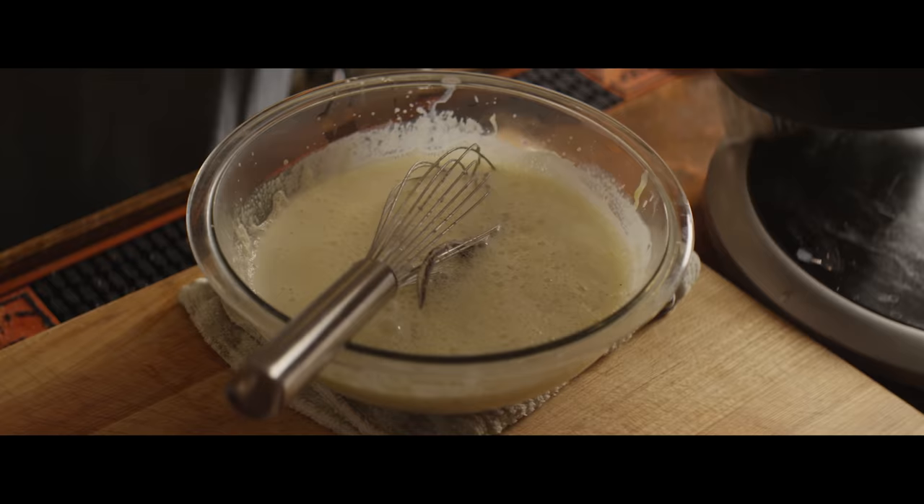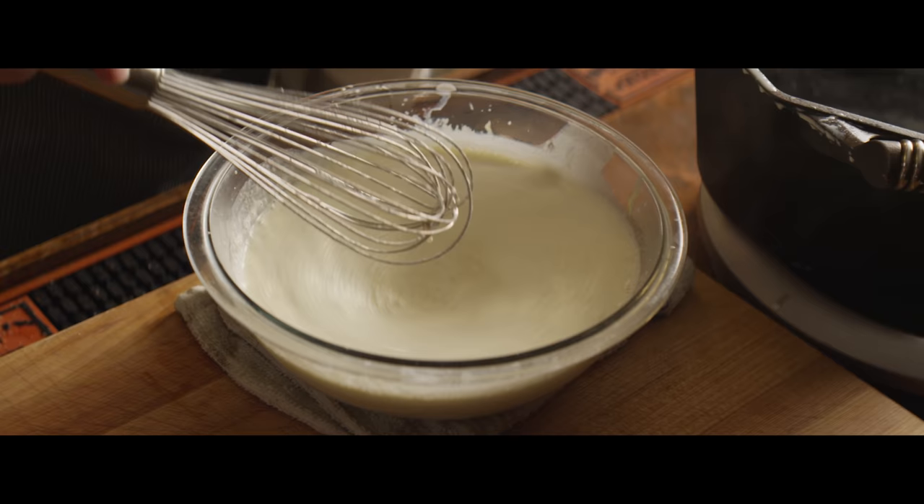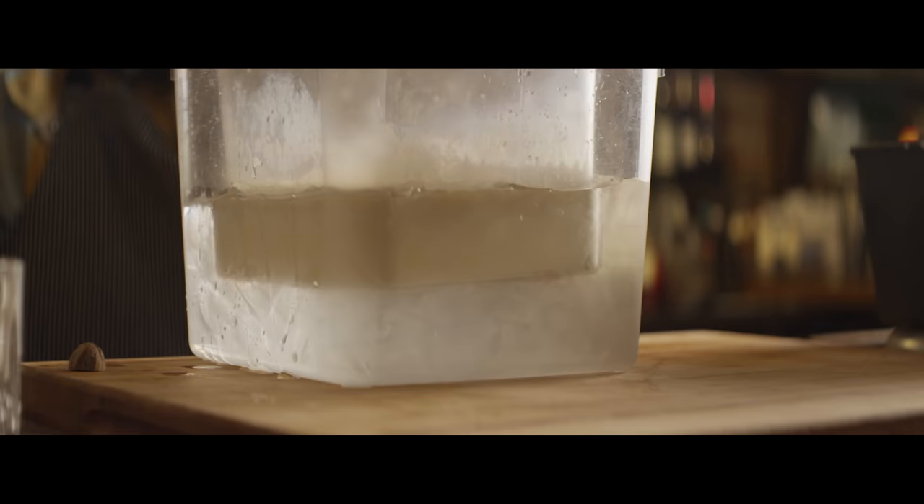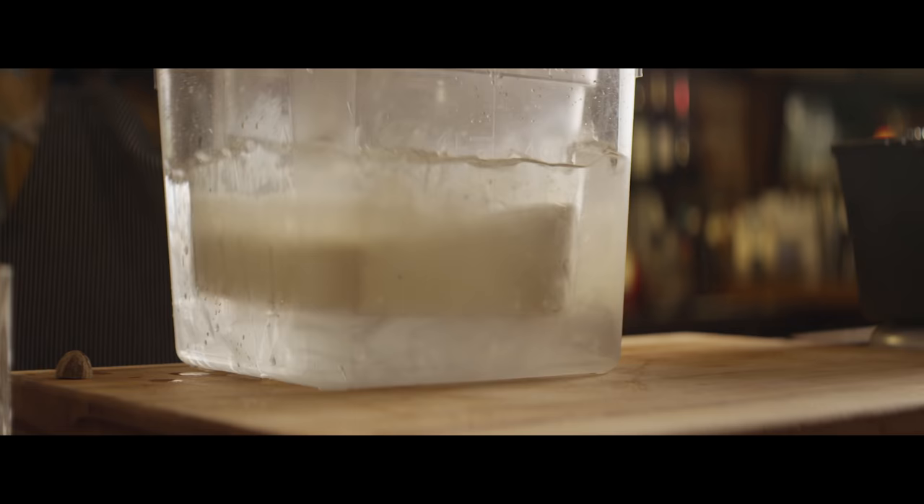Our eggs and milk are tempered. At this point we need it to chill down — if you've got all the time in the world, just throw it in the fridge. But I want to do this a little bit quicker so we're actually going to chill this down with an ice bath. We'll nestle that down into the ice water to cool off.